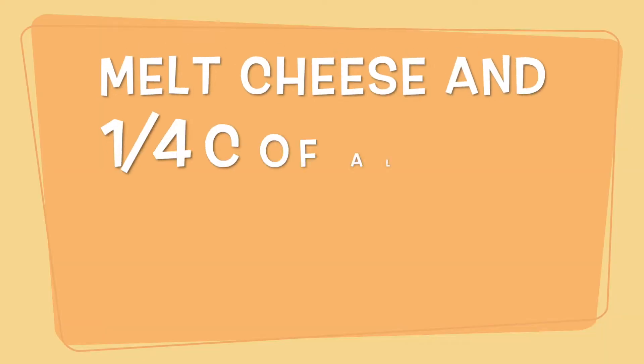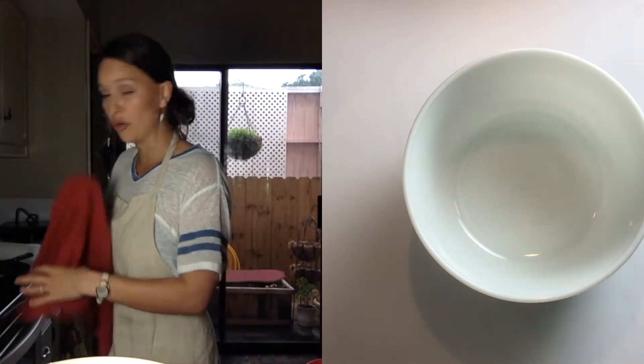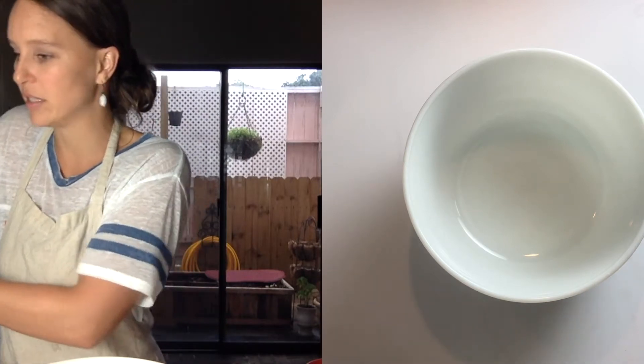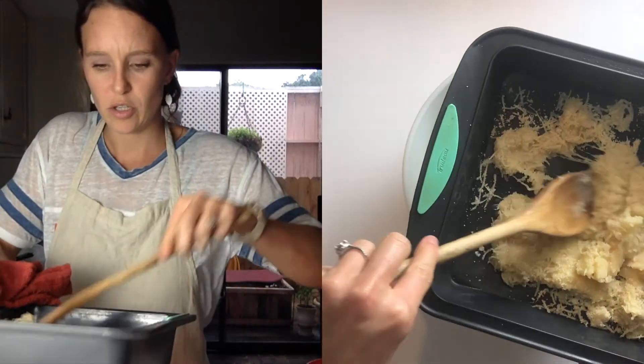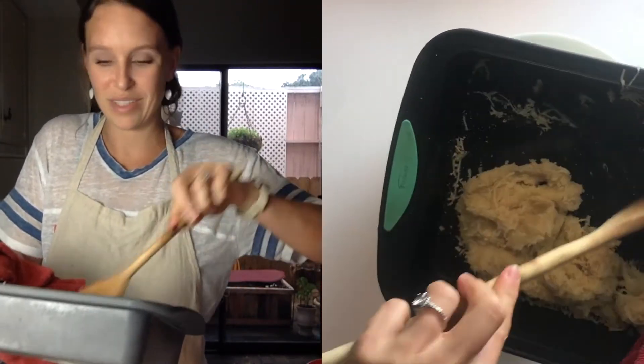Let's get right into making this pizza dough. We're going to start off with that mozzarella cheese. I heat it in the oven, not in a microwave because I don't believe in using them. I pay a lot of money for my food and I want stuff that is organic and still has the nutrients in it. I will not cook in microwaves because they destroy everything.